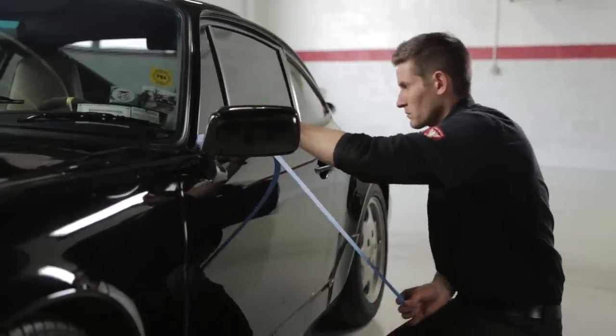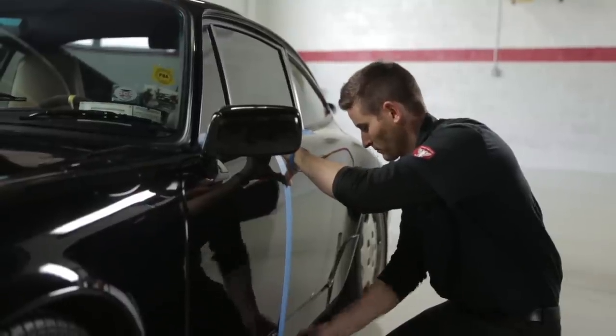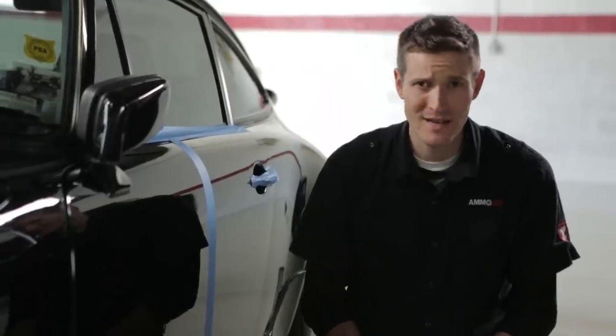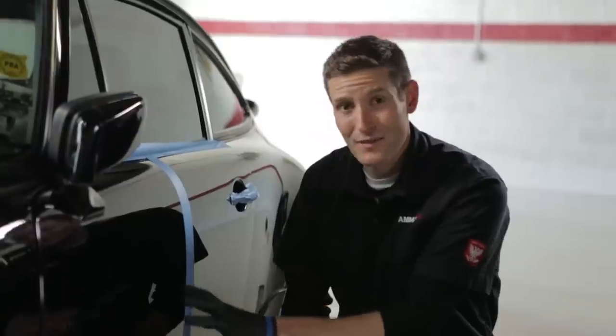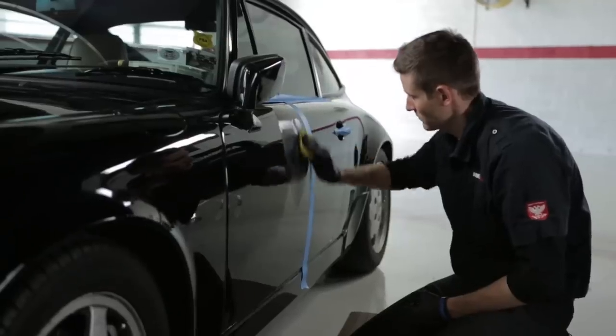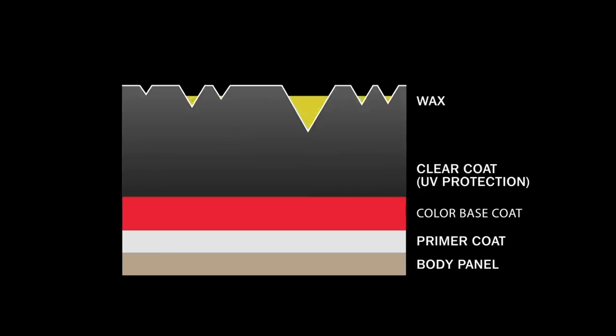In this demonstration, I'm adding one strip of masking tape down the middle of the door to check our before and after progress. A common misconception about wax is that it'll remove swirls and scratches, but in reality it's only an illusion — wax simply fills in the scratches and reduces their appearance temporarily. On this panel, both sides are equally terrible, and I'm going to apply wax on the left side only. The point is that adding wax on top of scratches will only temporarily hide the imperfections.